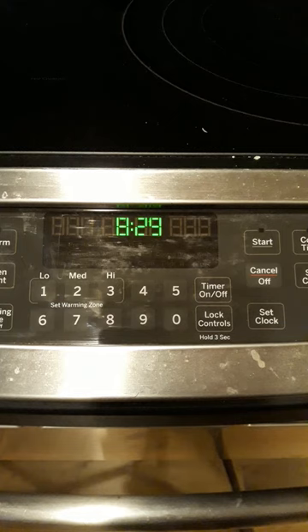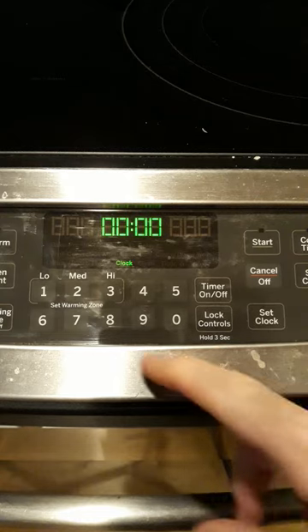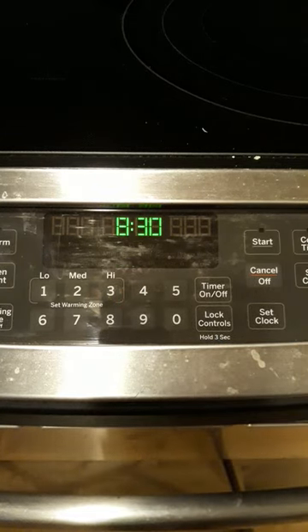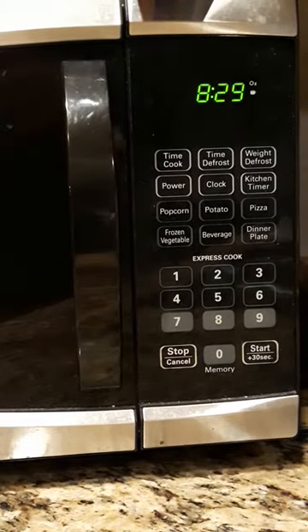They're so similar it's easy to get confused, so I'm going to show you quickly and easily how to set this. First thing on the GE stove: press 'Set Clock,' put the time in — I'm going to say it's 8:30 — and then press Start. That simple. Now we're going to go over to the microwave.